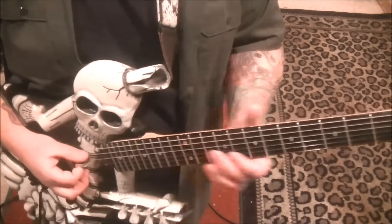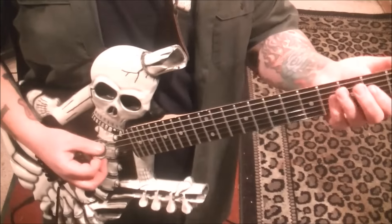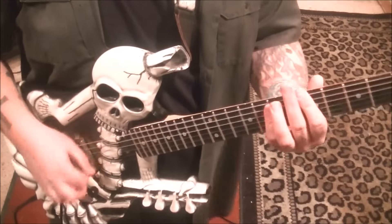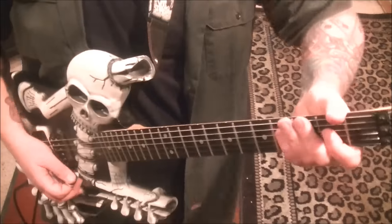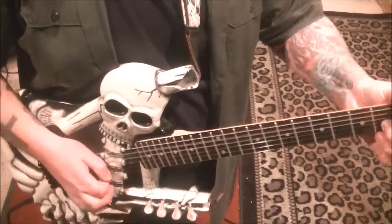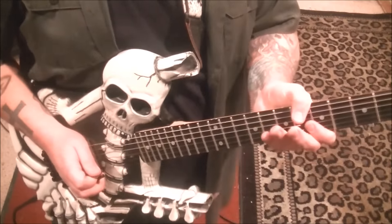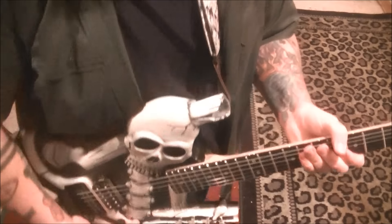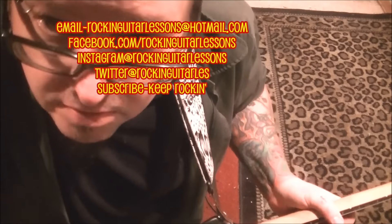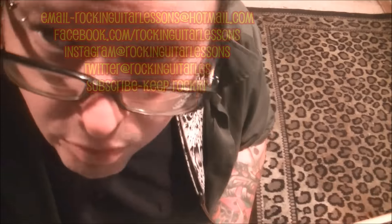Or the chord: open A, 2nd fret D - just a power chord. I'll take my thumb and mute the low E. I think it's the open position there. Alright Jason, appreciate it dude, had fun doing it. Lynch is one of my faves, Mike Sweet one of my faves - you just know how to pick them brother. So if you have any questions let me know, and once again thank you.